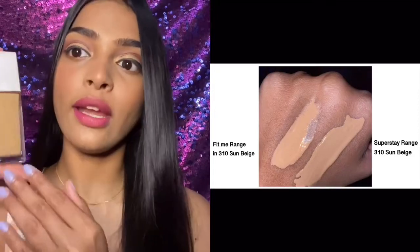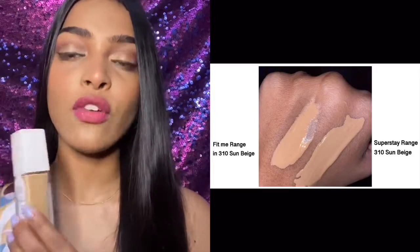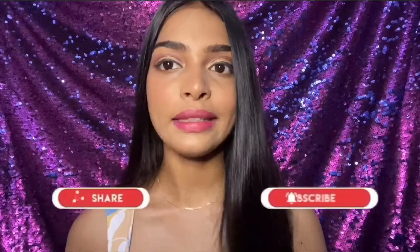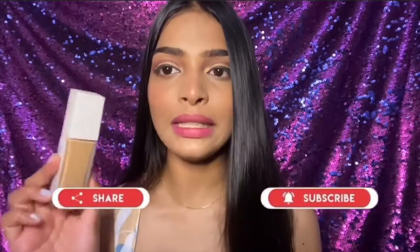If you find your shade in the Fit Me range, you are definitely going to find yourself a shade in this Super Stay range as well, because they are pretty similar to each other. I suggest you first do your research — that will help you pick the right shade for yourself. I chose shade 310 because it is very similar to my Fit Me shade.